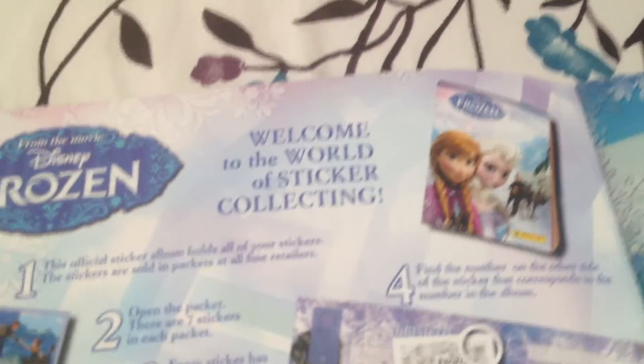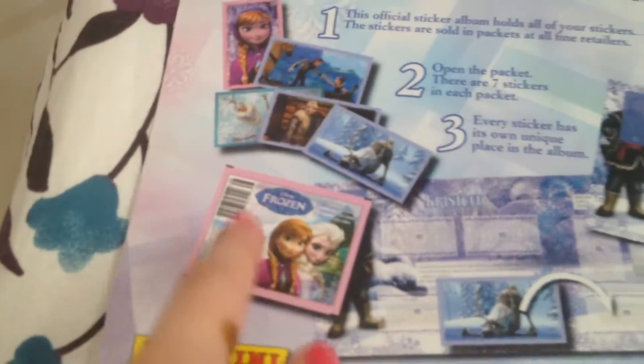So here it teaches you how to use the sticker album. In my country sticker albums are very popular — you find them at newspaper stands and all that stuff. This one I found at Target, and I also bought the card packs at Target. This is what the package looks like.